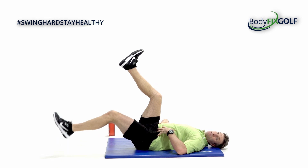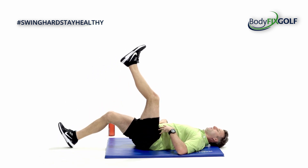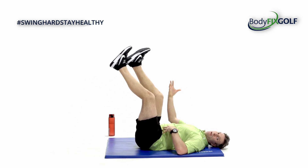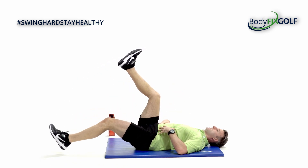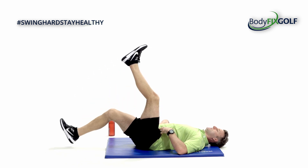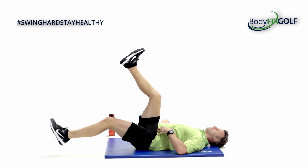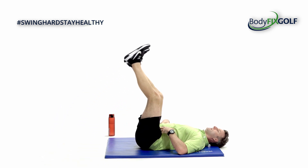Now if your heel doesn't touch the floor, that's not the end of the world. If you're a little bit tight in the hip or your core feels like it just won't allow that range, then don't force it. Seven, six, five, four, three, two, one, and then we rest.